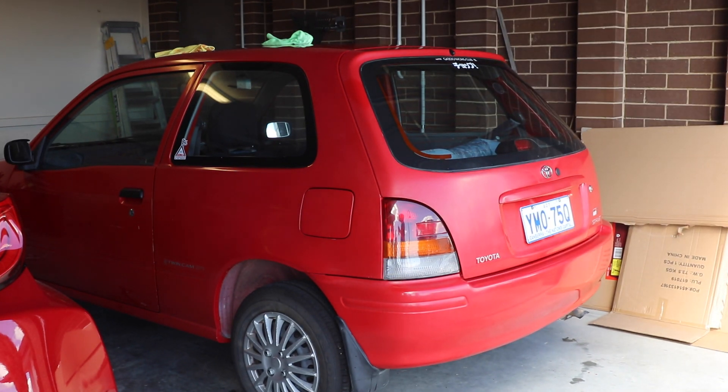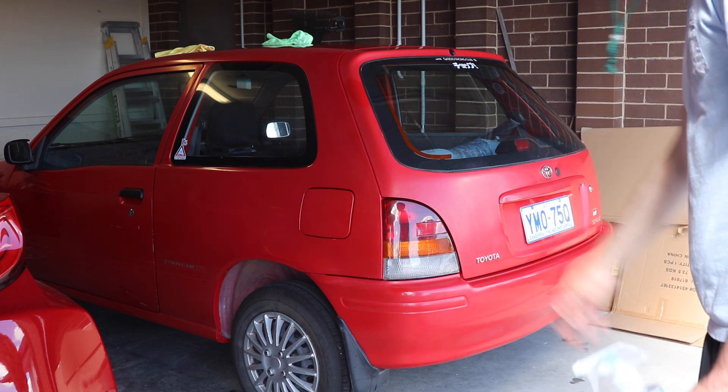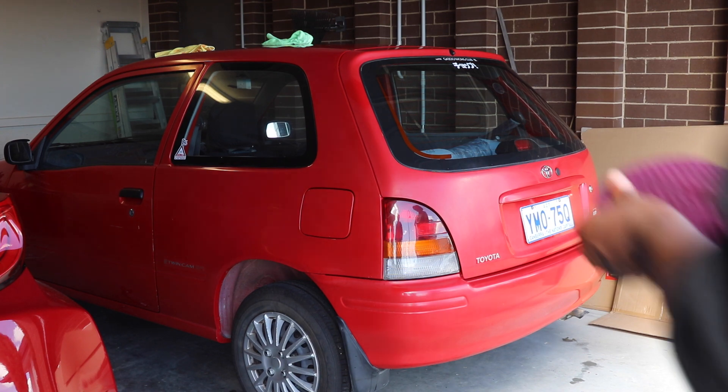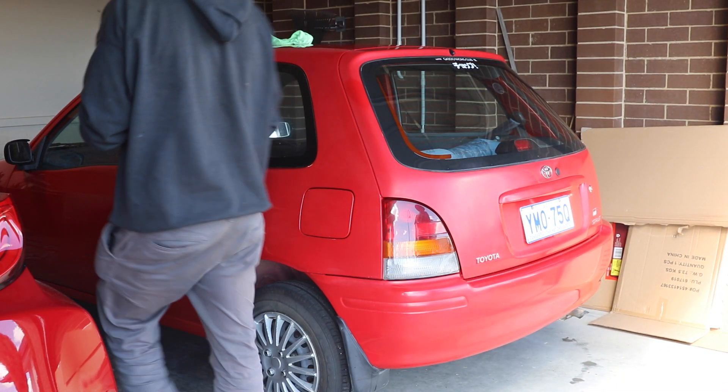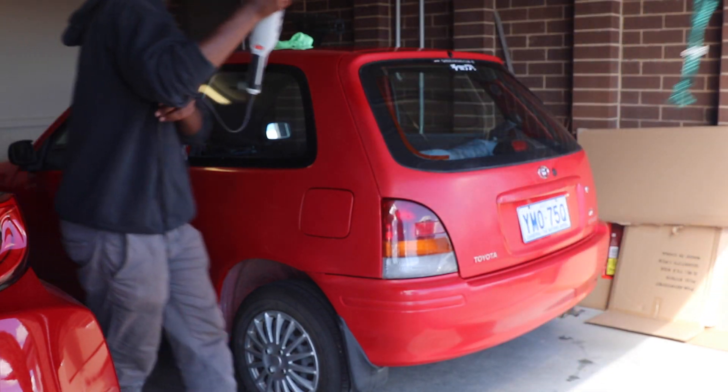We're about halfway through. The big parts coming up are probably the roof and the bumper, just because of all the curves and bends. We should be done in about another hour. It's going pretty well for now and it's definitely already looking worthy.